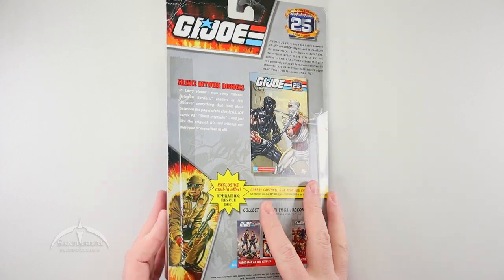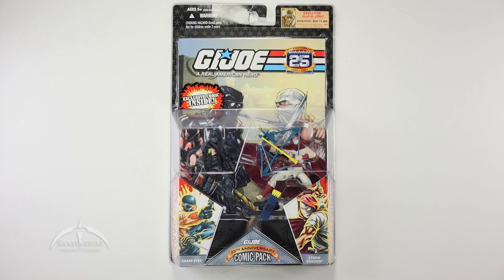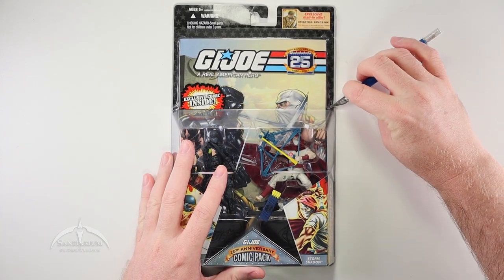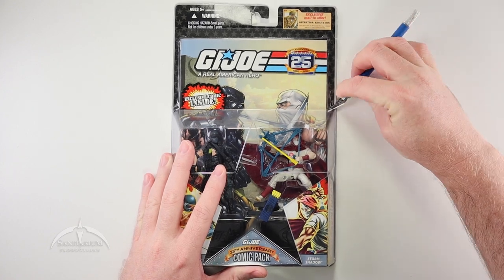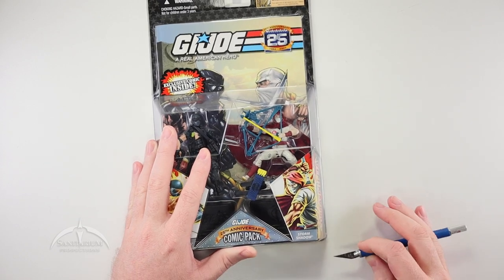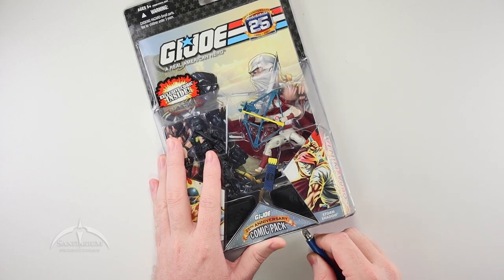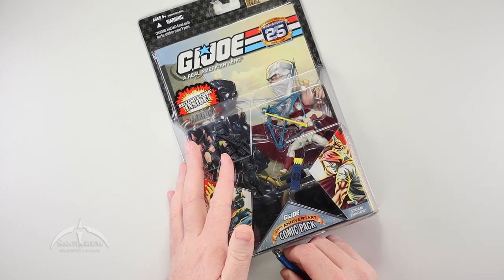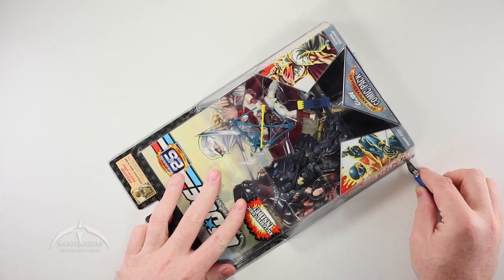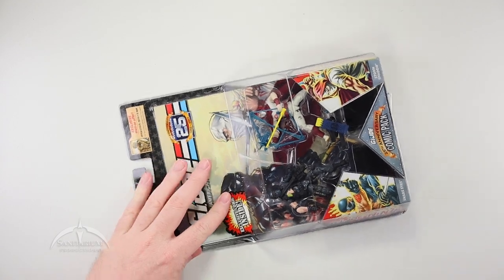Stay tuned for that. My goal today is to not be so long-winded — I'm going to aim for 20 minutes. Usually these go 20 to 30 minutes, so we'll see how well that goes. Anyways, let's go ahead and get into this particular package and see what the figures are all about.